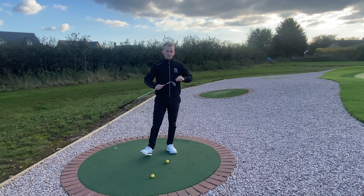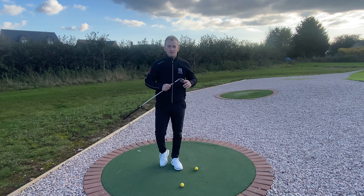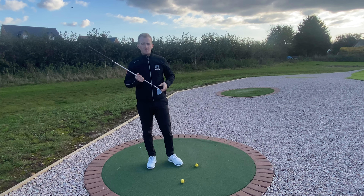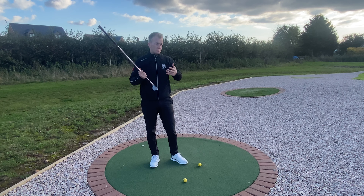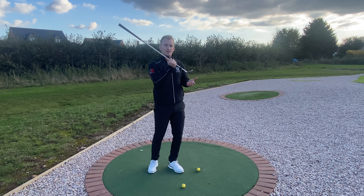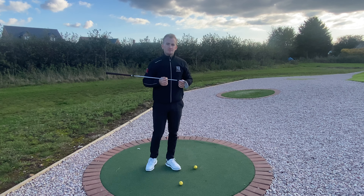Yes, it's a question we get all the time — how we do it, or how the golfers on TV do it all the time. It comes down to speed. That's why it leans towards better golfers; they've got the confidence with their practice to deliver a lot of speed at impact, which allows them to get that spin on the golf ball.